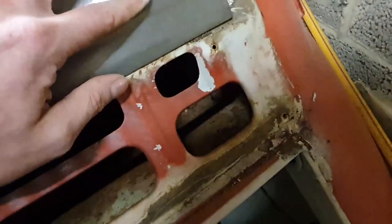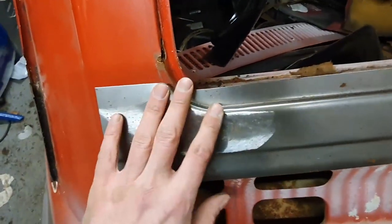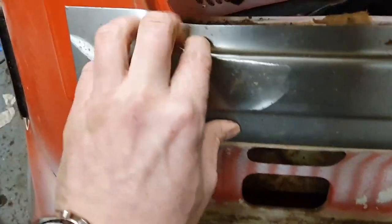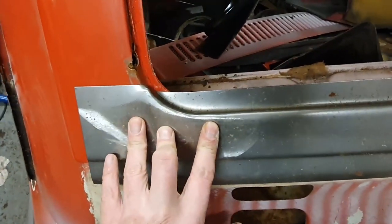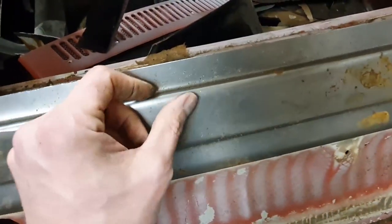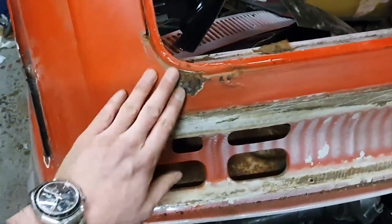What I intend to use to fix it is sections of this pressing here, which granted doesn't really line up everywhere, but I've seen worse. It would have needed tweaking had I had to use the whole thing, but thankfully I don't. What I can do is use quite a lot of this corner here, which is nice because it saves me having to shrink and stretch it by hand. This section up here I can just use a piece of this because it's already bent and already the right profile.